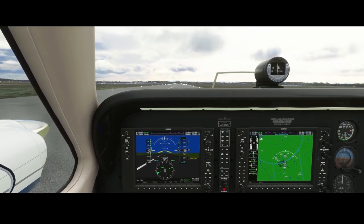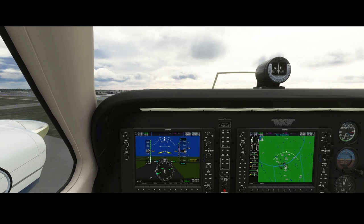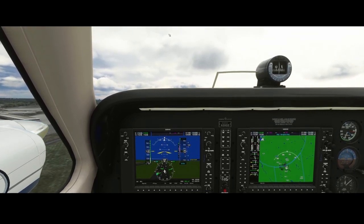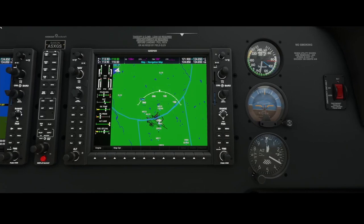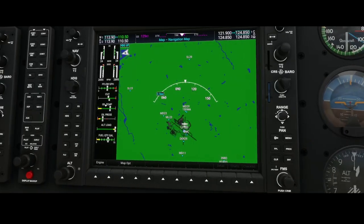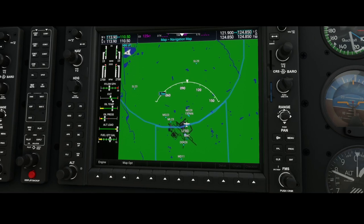We're airborne now. Let's have a look here — what you see is that the left engine's CHT is much cooler compared to the right engine. So if we would do the same trick now, let's go a little bit higher and activate the autopilot.